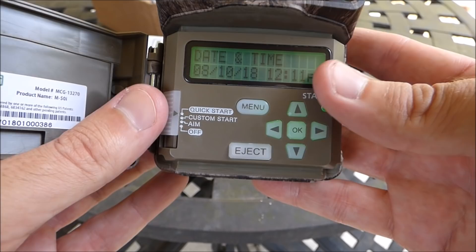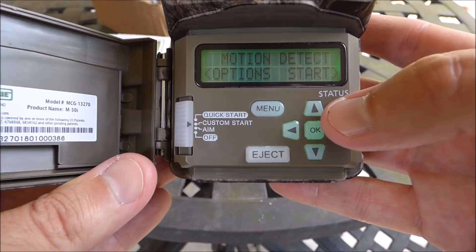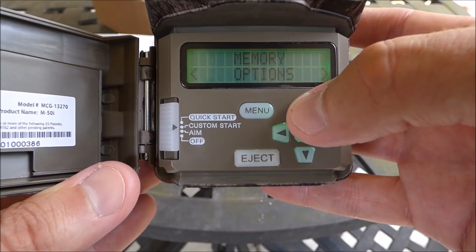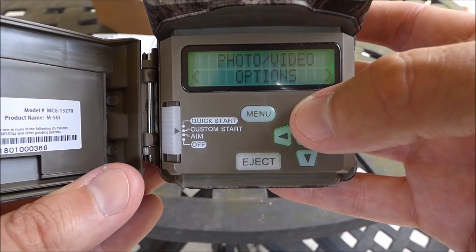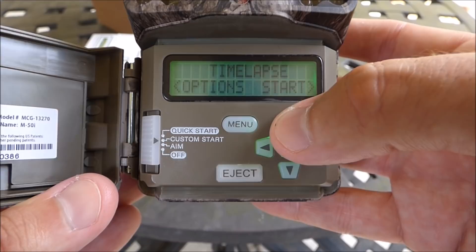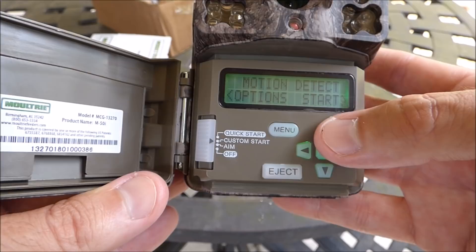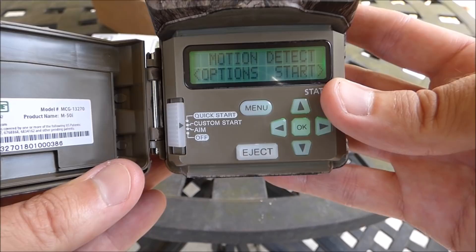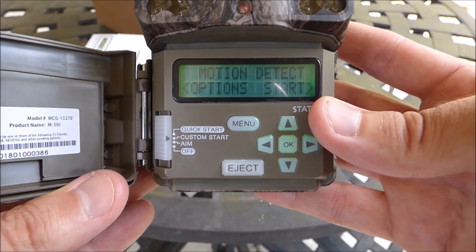In custom start you press the up button to cycle through all the options. You've got system options, memory options — which lets you reset or erase all pictures on your memory card — photo and video options, info strip options for whether you want the info strip on the bottom, and motion and time-lapse options. This camera has two modes: motion detection to capture anything that walks in front of it, and a time-lapse option for tracking progress over time — like a food plot or construction project. You can also use both modes simultaneously.